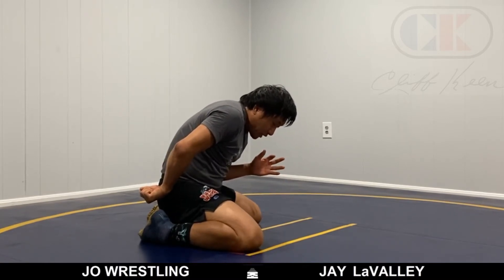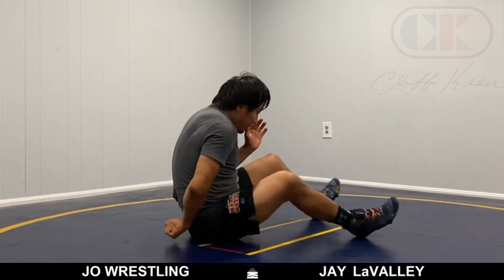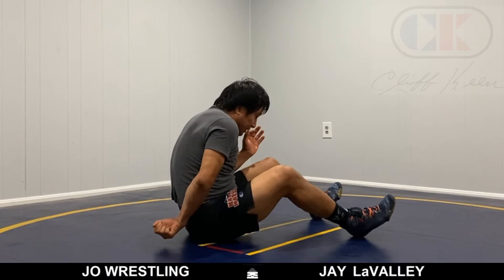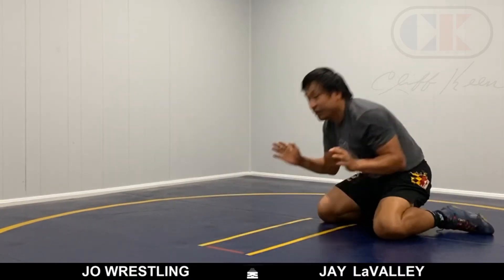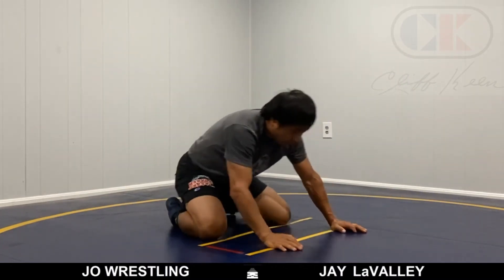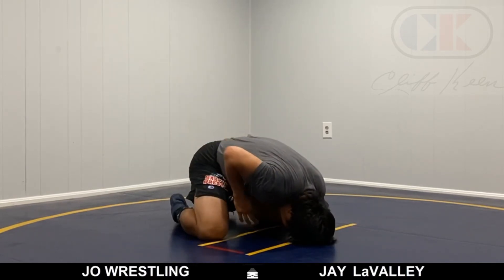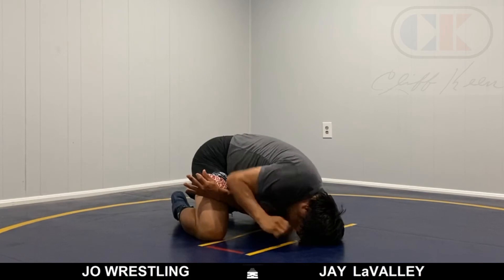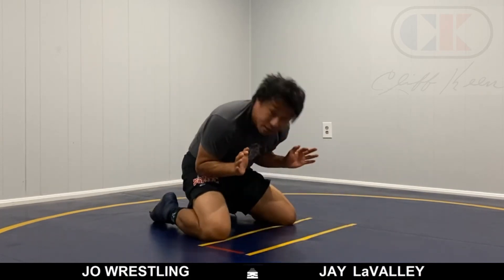Depending on my opponent's pressure, I might be able to just stand up. But if they drive me right here, now we're in a whole other position — I can possibly hip-heist if he's got that pressure. The key here is it's a hand fight underneath: I get chopped, I move my post-hand, put my head on the mat, I peel, extend, peel, extend, roll — or just seal out completely and start coming up to your positions.